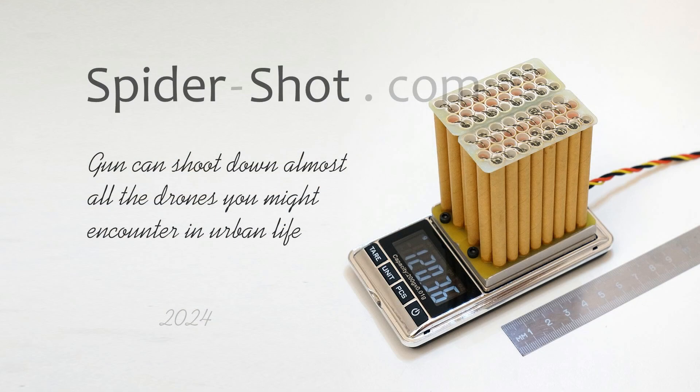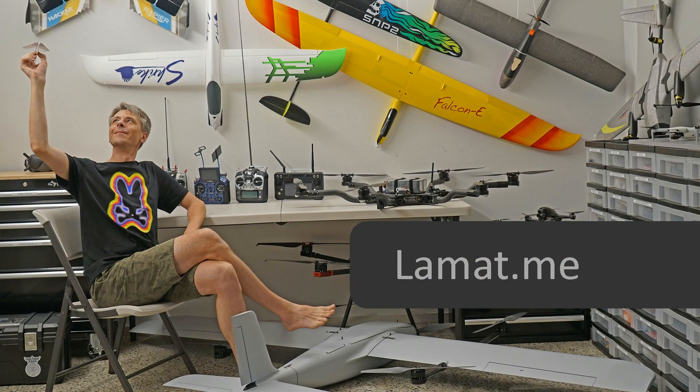I am ready to organize license production in your country. My technology allows one employee to make 1,000 shots a month. I am also looking for a sponsor to develop my projects. The sponsor gets to know the results before everyone else.